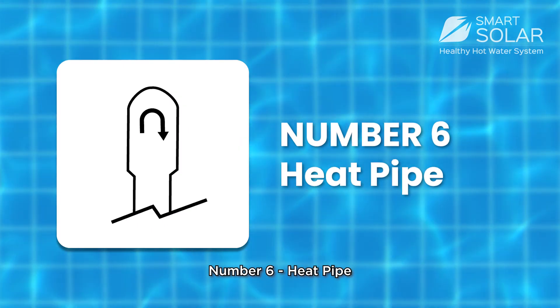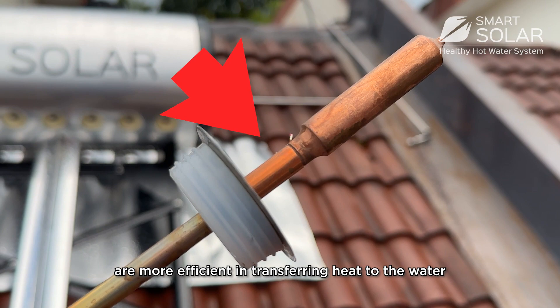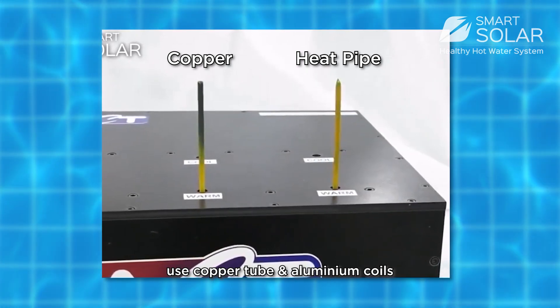Number 6: Heat pipe. The heat pipes in the evacuated tubes are more efficient in transferring heat to the water than conventional solar panels that use copper tubes and aluminium coil.